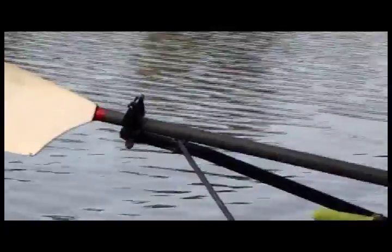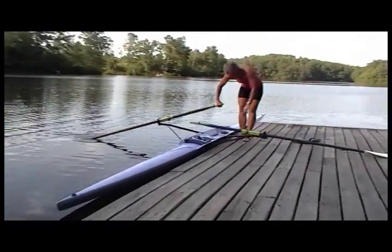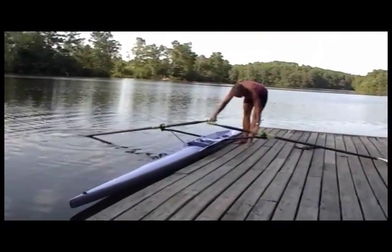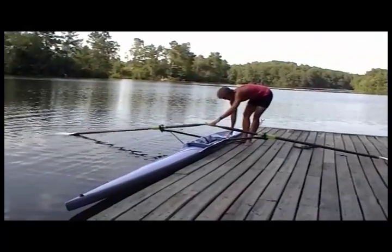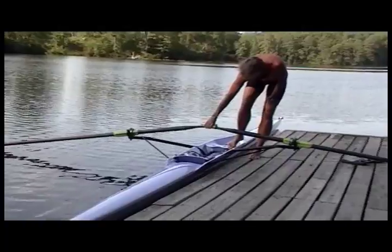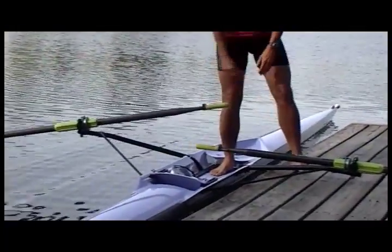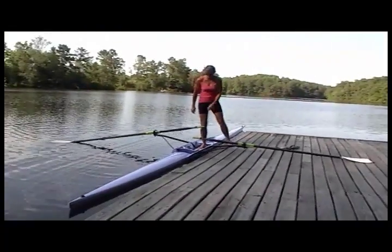You don't want to cross the oars until you're ready to get in. Now I'm ready to get in — I'm going to put both oars all the way out in the oar lock, move the seat back out of the way, and hold on to both oars with one hand. As I step in, I want to keep my weight towards the dock so that the boat can balance on the dock if necessary.